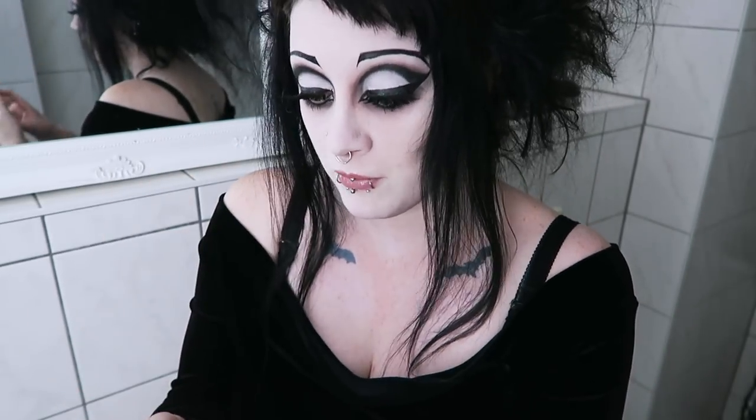Hey everybody and welcome to my bathroom, my lovely plain white bathroom. I've been wanting to make this video for a while, but for the last couple of weeks I've had really irritated eyes — I guess from being ill and from hay fever. They were kind of puffy and red and itchy, and I thought that wouldn't be a very good idea to go sticking large objects in them while they're already irritated.